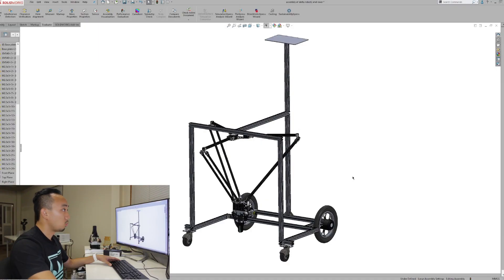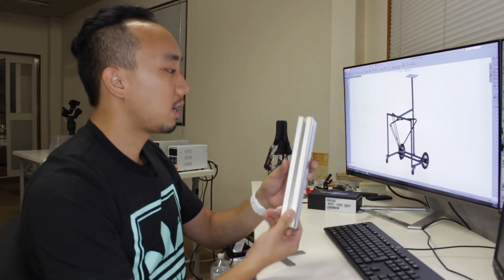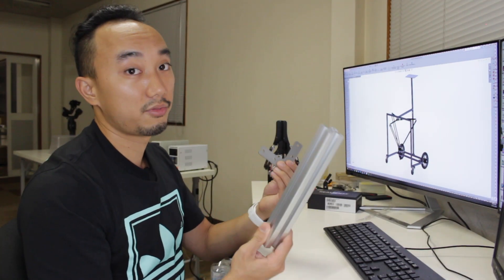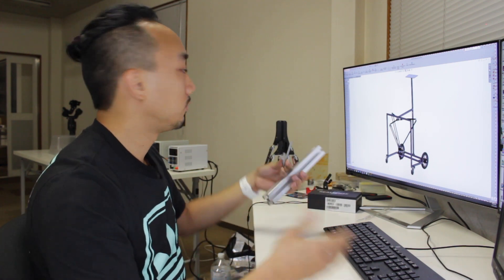Here we are in SolidWorks. I just want to show you roughly about the layout of the robot arm and the rover. This is a very simple design — just a prototype and proof of concept. We don't want to spend too much time designing a fancy frame; the first thing we want to see is whether it works as intended.